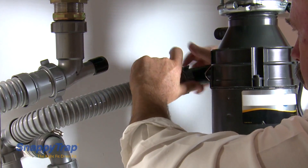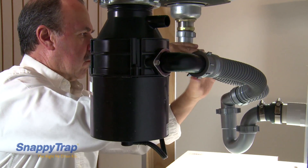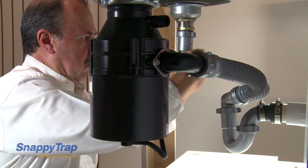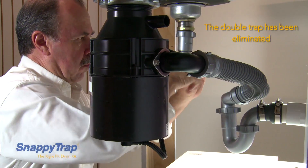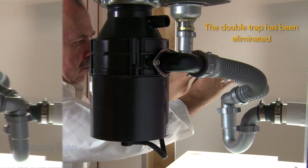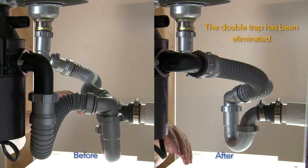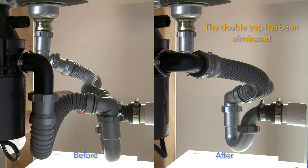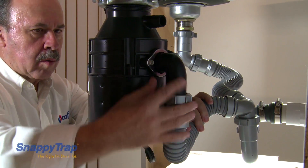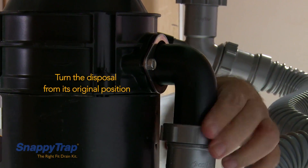Tighten all the slipnuts. For the second solution, if the disposal is placed with the elbow facing the back, carefully turn the disposal from its current position.